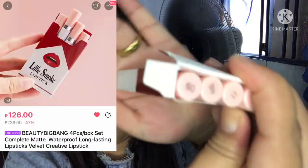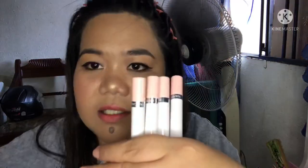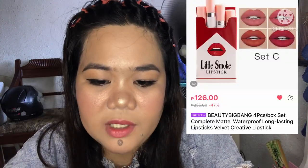The shades are 10, 11, 12, and then 60. Here you go. It's the same as the other one — around 80 plus as well. So you get four lipsticks. Eight grams. Okay, let's start with number 10.